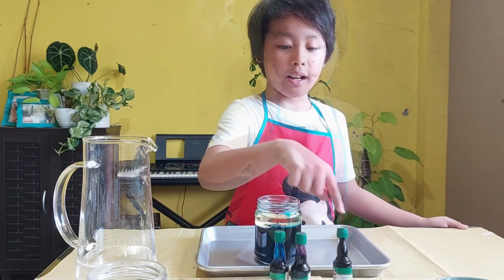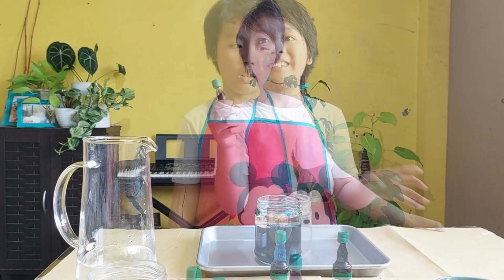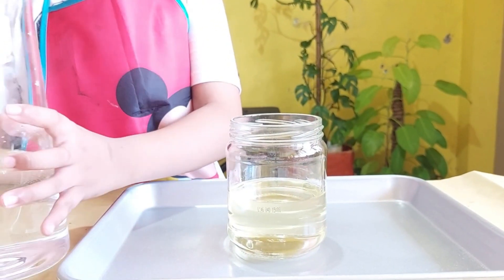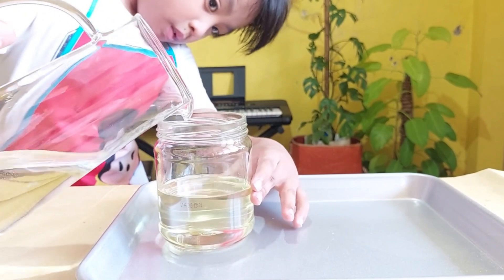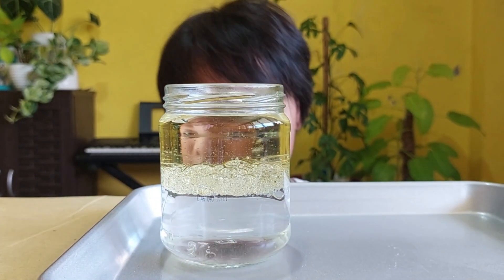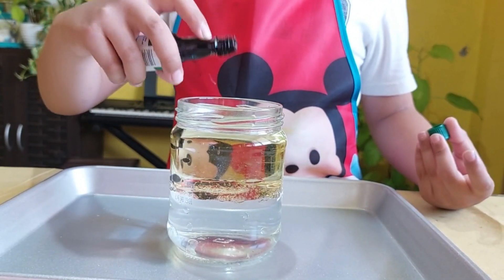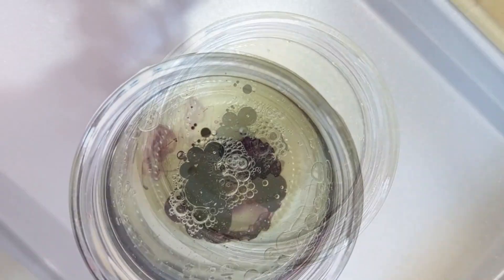Eeny, meeny, miny, moe — purple! Okay guys, here we go. Let's do the other one with the same ingredients but a different color. Here comes the water. Watch it — watch the water. That looks so good. It's purple time! Oh my god, it's stuck on the oil. When you look closely at the top, it looks like a grape.